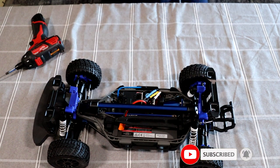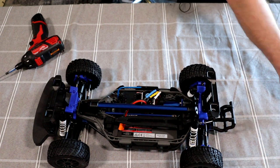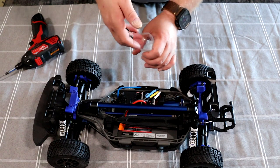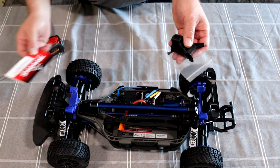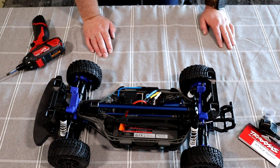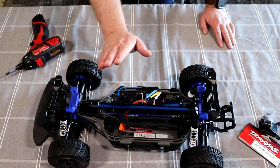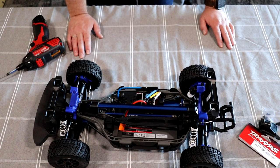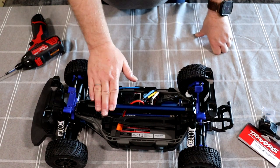What I always do is grab a small Ziploc bag, take the extra screws and any leftover stock parts, and put everything together. That way if I ever decide to sell this vehicle, I can give the stock parts back, or if I decide to convert it back to stock. This is how you do the Traxxas chassis brace installation. I already noticed a difference — there's less flex in the chassis with this bar.